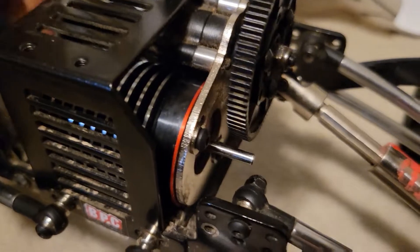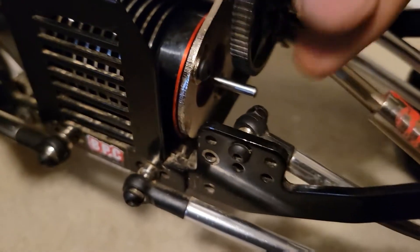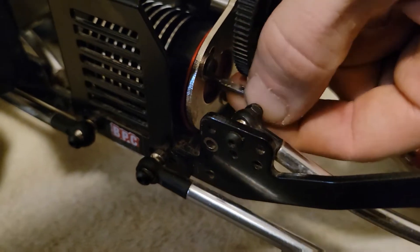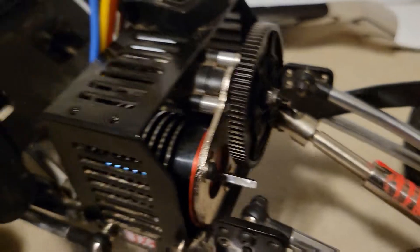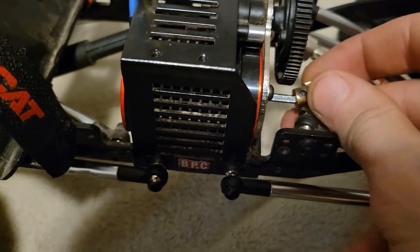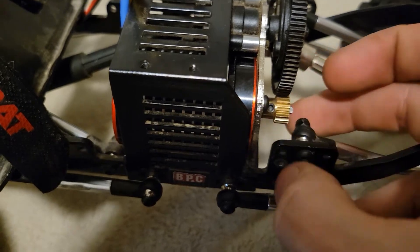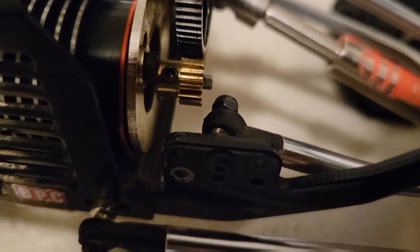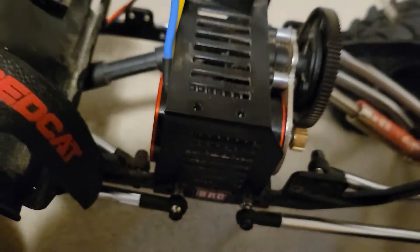At this point you don't want it too tight — you should still be able to wiggle it. Now we've got to put the pinion gear on. What I do is spin the shaft so I can see the flat side — the flat side's right here. Grab the pinion gear, put the grub screw on the flat side, and tighten that down nice and good.